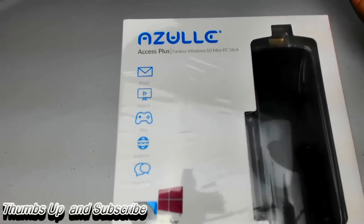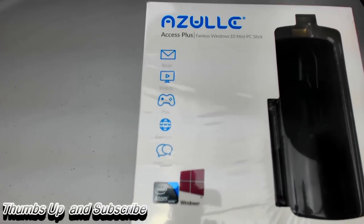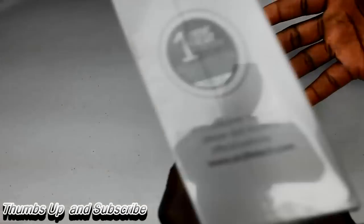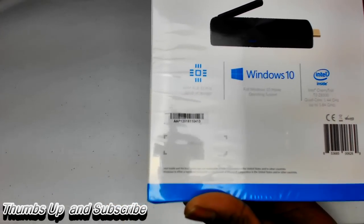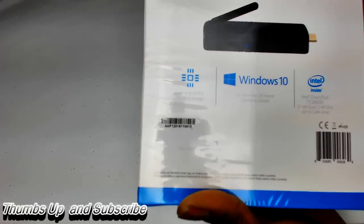You can read, go on the internet, type up normal Windows documents, watch YouTube videos, play games. It does come with 4GB of DDR3L RAM and 32GB of onboard storage.